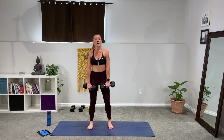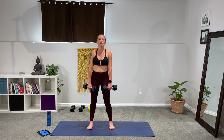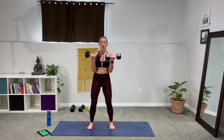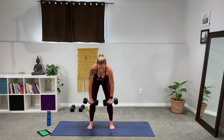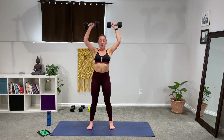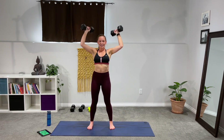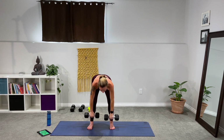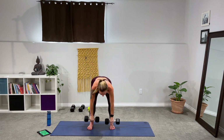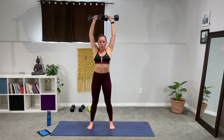Deadlift to curl press — here we go, three, two, one. Down the body, curl it, press. The biceps are working very hard today and they're a sneaky little muscle. When we're doing a lot of these presses, you don't necessarily notice the biceps as much — until tomorrow when you go to take a sip of your coffee and even lifting the cup feels heavy. Come on, you're doing amazing. Beautiful.